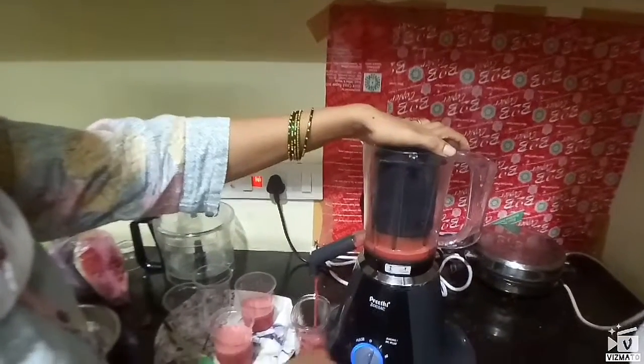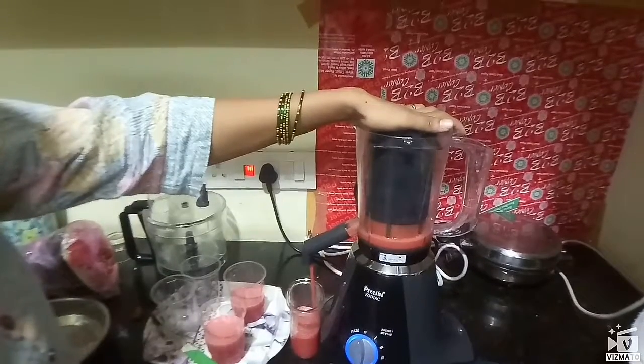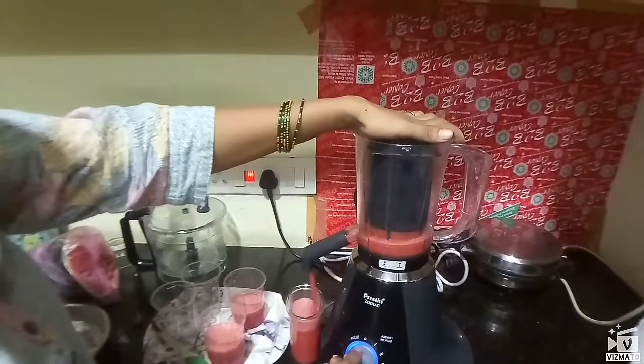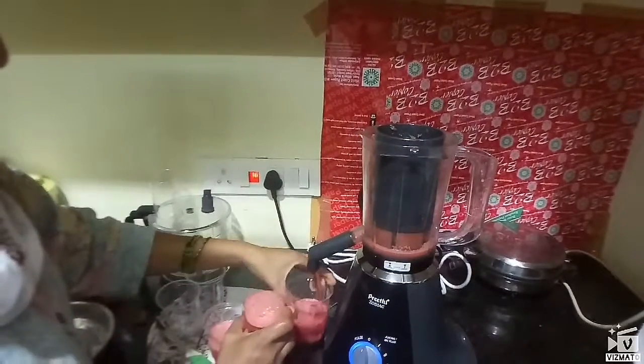The juice is a drink. If you want to use this mix, the juice will be very effective. If you want to use the cutting, the master chef will be very effective.